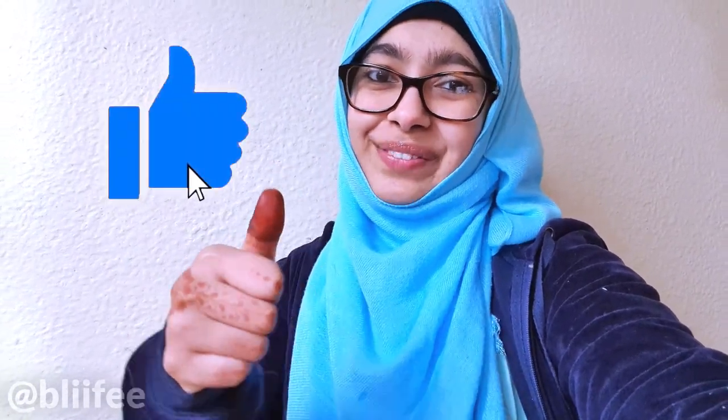Now we move on to the second step. Give this video a thumbs up because it helps push this video to other people who need it — you might be helping someone who really needs to clean their prayer mat without washing it. Give it a thumbs up and let's go!